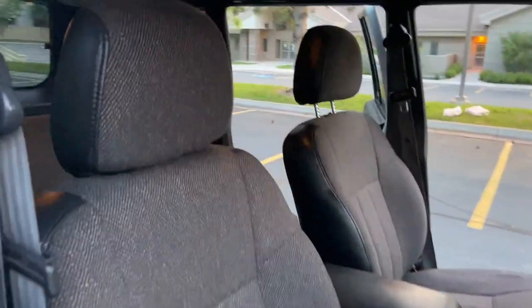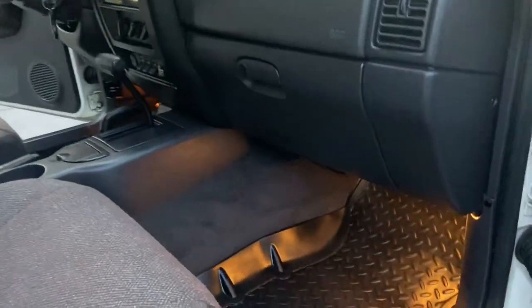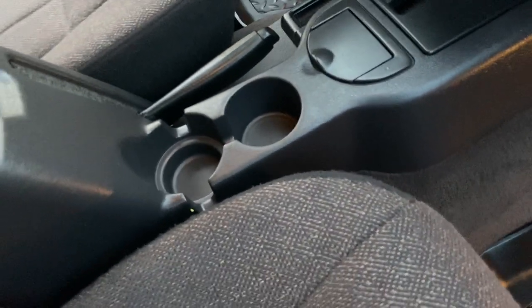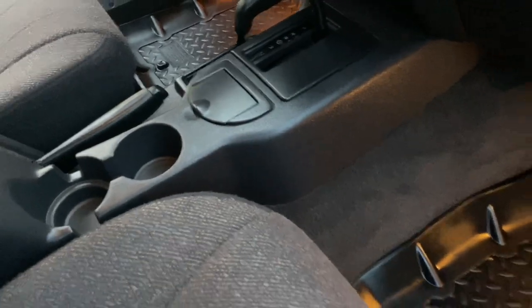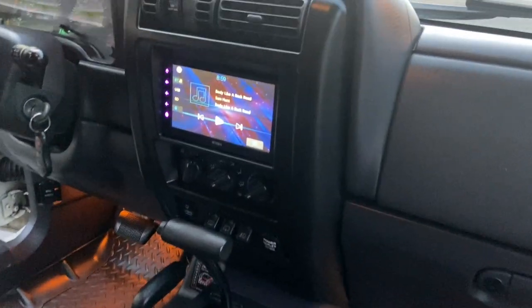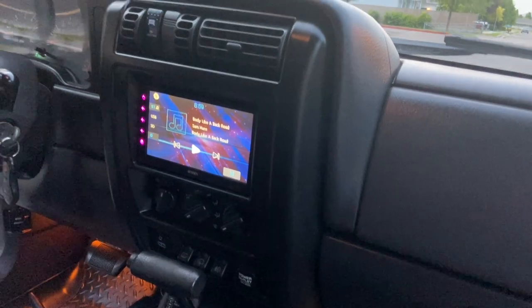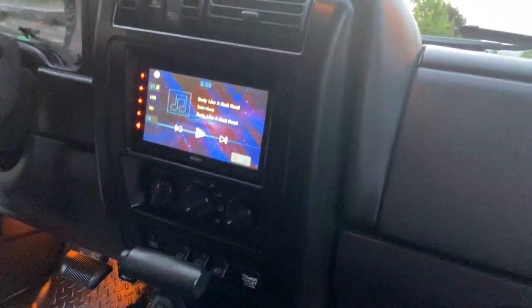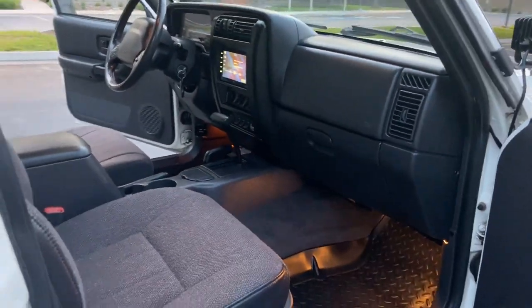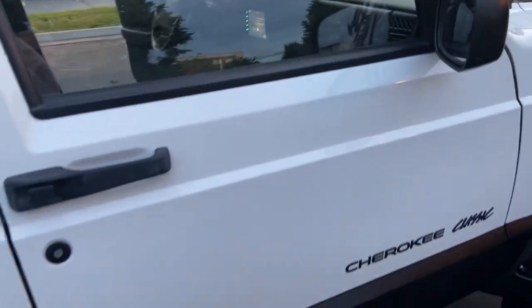There's the passenger side — this thing is so clean for an XJ. It is beautiful. I do not see one of these every day, that's for sure. The double-din I forgot to mention is a custom mod — they're normally one-din. Really like the double-din, so I wanted to get that in there. It's a touch screen, makes it a lot nicer.